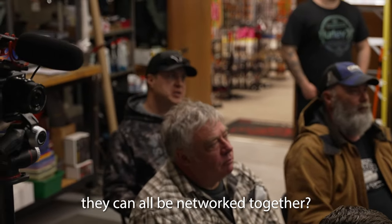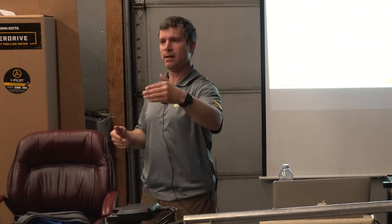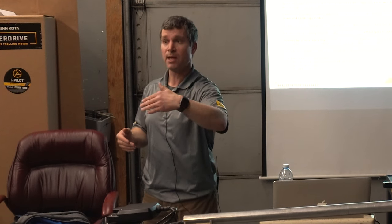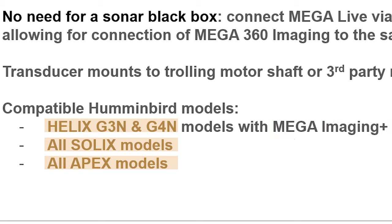With Solix and networking — you've got three different Solixes, and they can all be networked together. Same thing with Helix. With some of the screen sharing, if you have a Helix Sonar GPS combo running Mega DI or Mega SI at the console and maybe a Sonar GPS combo at the bow, through your networking it will share that Mega DI and Mega SI to a non-imaging unit at the front as long as it's compatible. The difference with Mega Live is you still have to have, across the board, whatever screens you're going to network to — you still have to have a Mega Imaging Plus unit.